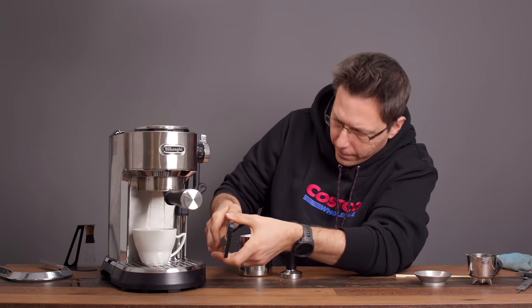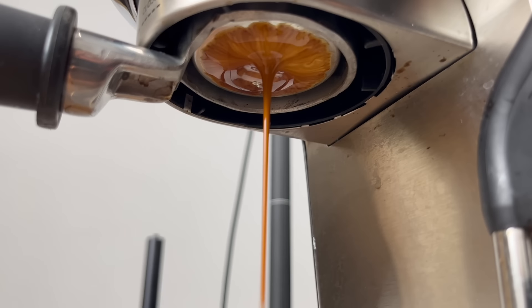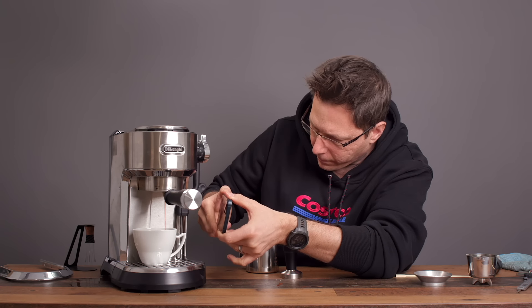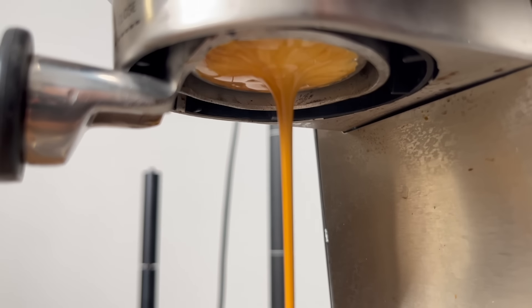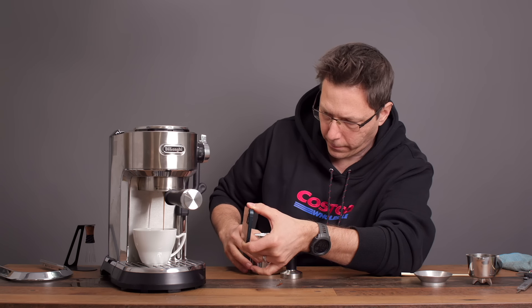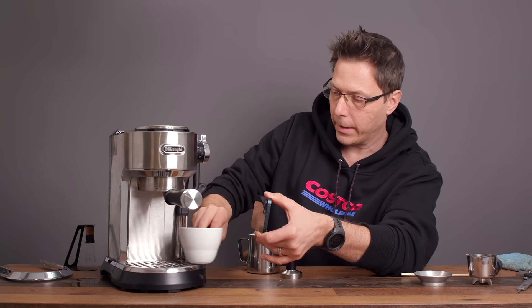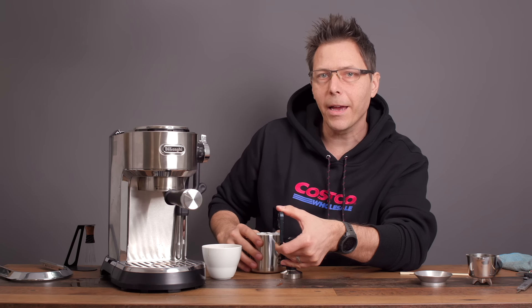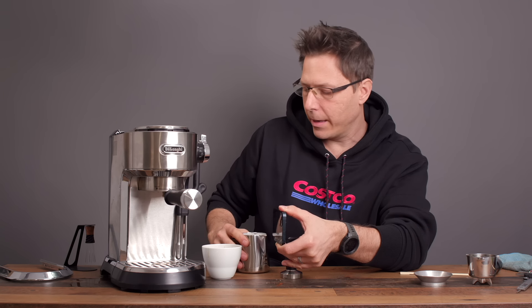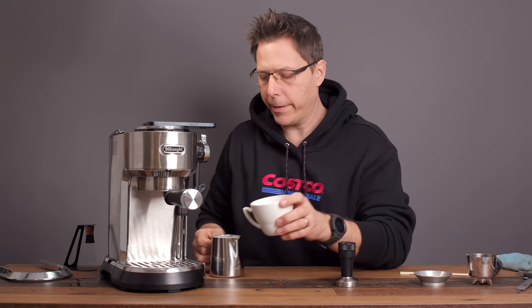Let's see what that looks like — that doesn't look too bad. You can see it just keeps dripping and dripping — that's kind of annoying. I do wish they had put a solenoid valve to release the pressure there, but what are you gonna do. Anyway, the espresso is tasty.